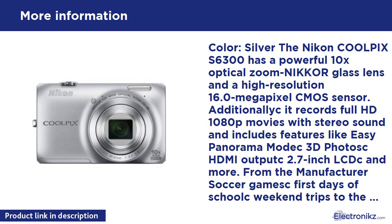From the manufacturer: from first days of school to weekend trips to the beach, don't forget the camera. Compact enough to tuck in a pocket and fast enough to be ready in an instant, the Coolpix S6300 will capture the wide variety of activities your family enjoys. Its powerful 10x optical zoom NIKKOR glass lens and high resolution 16.0MP CMOS sensor deliver exceptional photos and full HD 1080p movies with stereo sound in any setting.